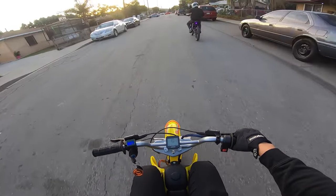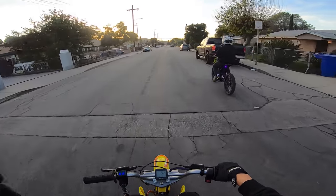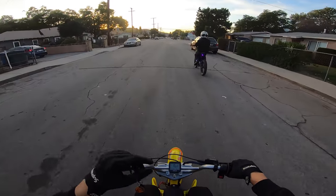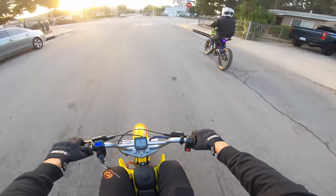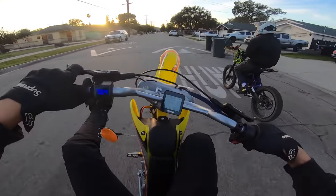Just as a reminder, this is an MX 650 from Razer, fully upgraded with the Electro and Co plug-and-play upgrade kit, which will be linked down below. It's a total beast and it is shockingly fun off-road, on the road, and on the street.